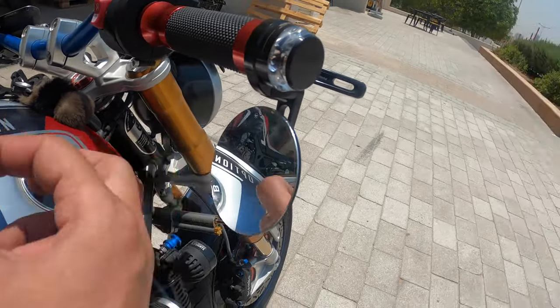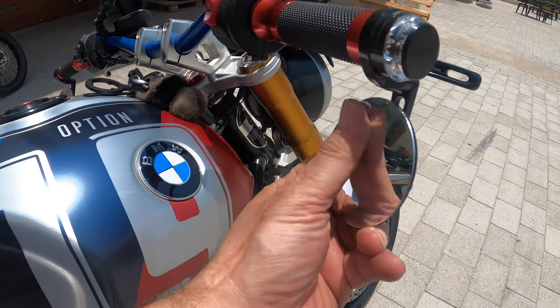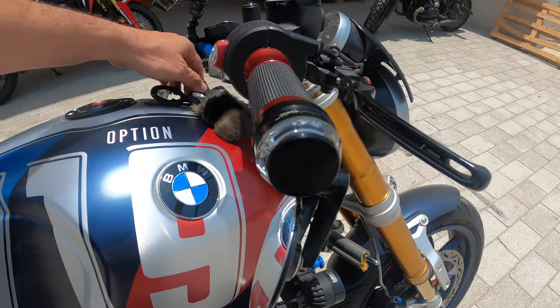The amazing thing about these mirrors is that this is not glass — this is polished aluminum. They're the only ones who do this; they polish the aluminum so much that it becomes reflective. So these will never break.